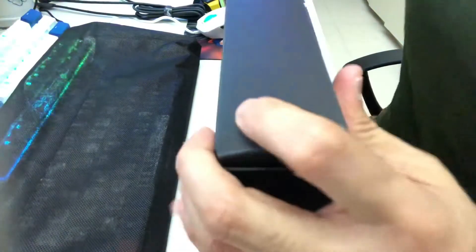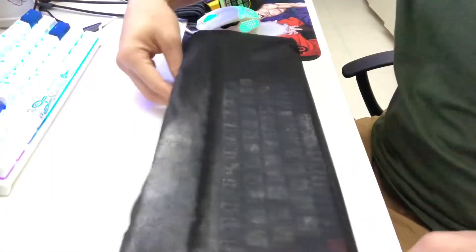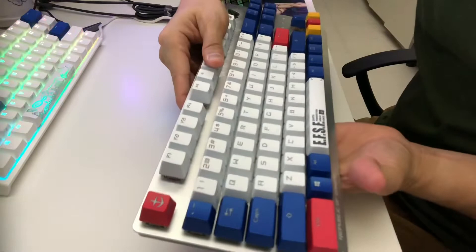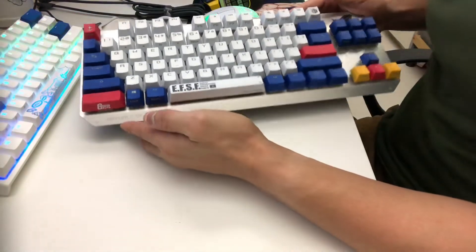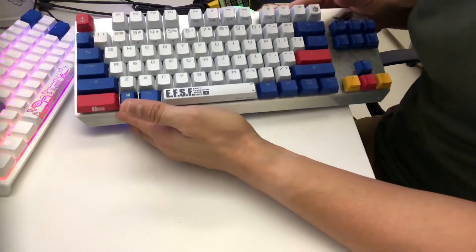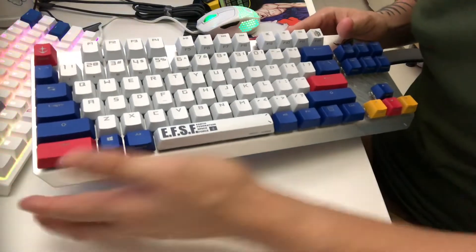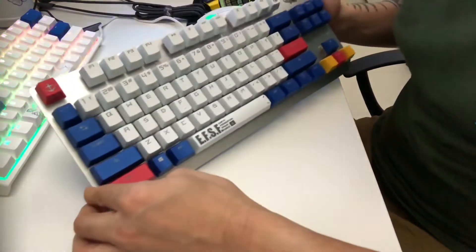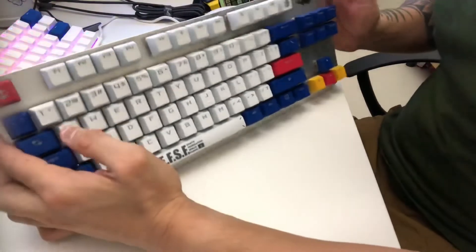Let's take out the keyboard — here we go. Oh, there we go dudes! Look at it — so colorful, just like the Gundam itself. I've been to Japan once and I only saw the Unicorn, but they apparently have a new one that moves. The Unicorn is just incredibly beautiful. And there's the ROG logo right over here.